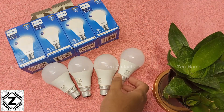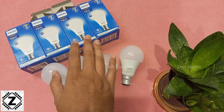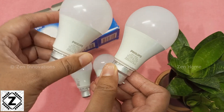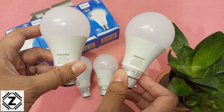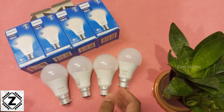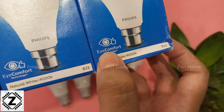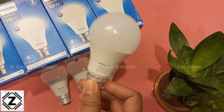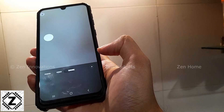Let's conclude today's review. Two things I liked: one is the brightness — phenomenally bright; the second is the price — these bulbs are available somewhere between 125 to 150 rupees, although the price keeps changing so check the latest price in the description. Now the part I did not like: the high amount of flicker. The package mentions 'eye comfort technology' — I don't understand the meaning of this term when the bulb comes with such high flicker that it's going to irritate you to no end.